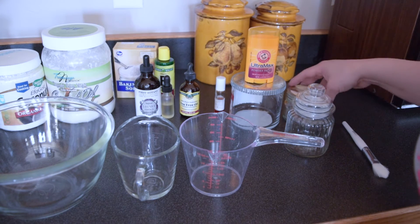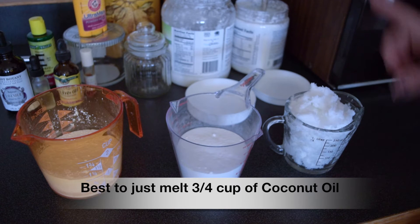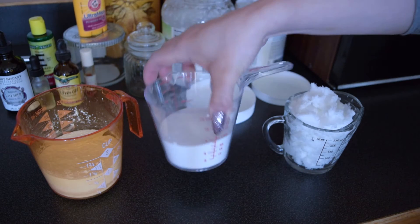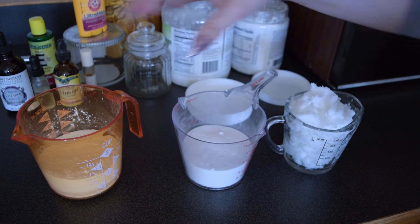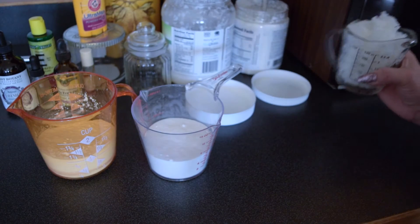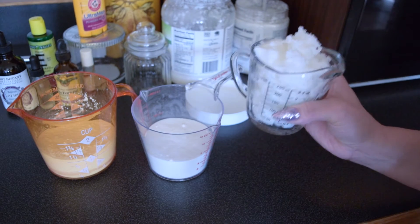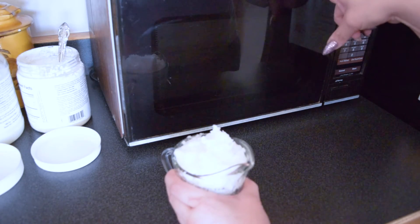Here I have a cup of coconut oil that's not yet melted. I'll stick it in the microwave and melt it. I also have about three-fourths to almost a cup of baking soda and a little bit more than a cup of cornstarch. I'll melt the coconut oil in the microwave for about a minute or two until it melts, and then we'll continue mixing the ingredients.